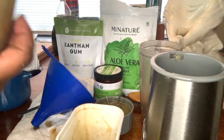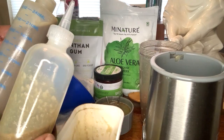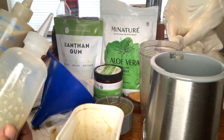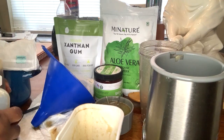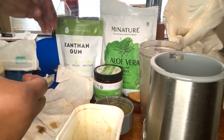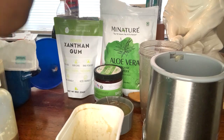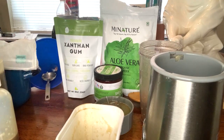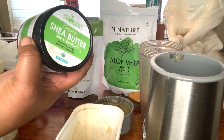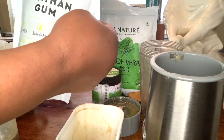So here we are with two containers of this DIY mixture. You have fenugreek seeds that have been diffused, then you have your aloe vera — I'll have all the benefits in the description below — then you have your organic shea butter, and as a thickening agent, use the xanthan gum.